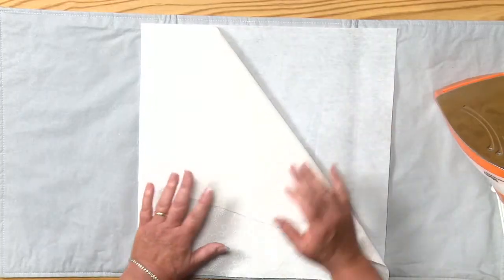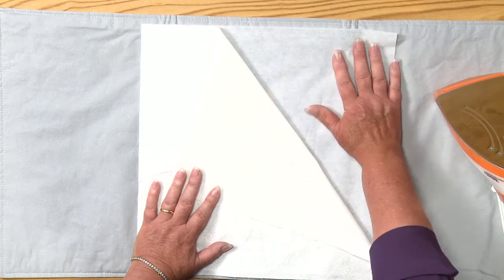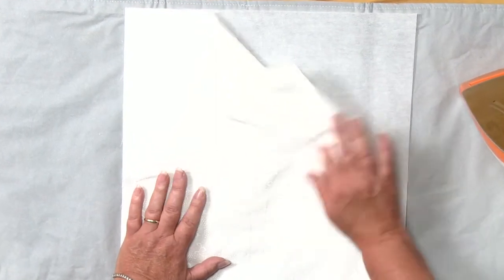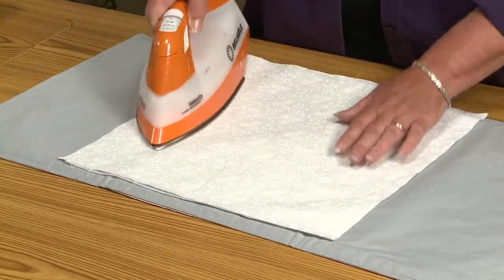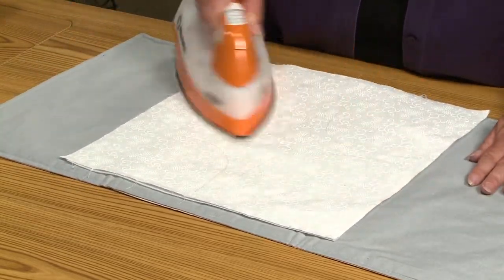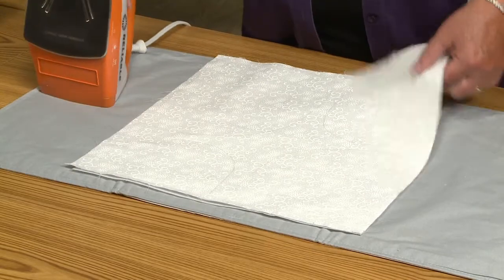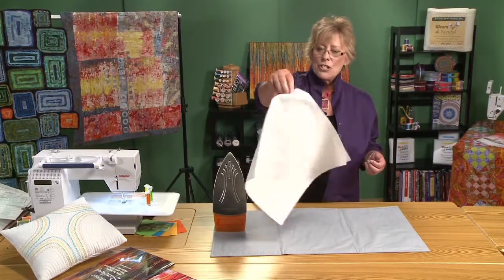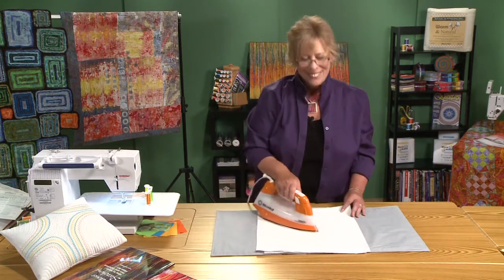Fusible interfacing has two sides — a glue side and a non-glue side. You want the glue side up with your fabric on top of that. We're going to iron lightly; we don't want to iron too much because sometimes the interfacing will melt — ask me how I know that! That's pretty much all you have to do. I usually check if it falls off the back when I hang it up — if it doesn't, it's good to go.